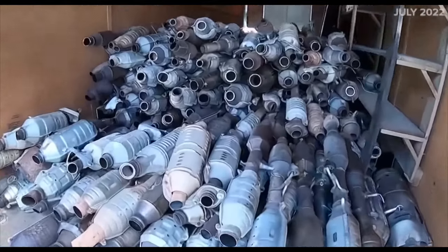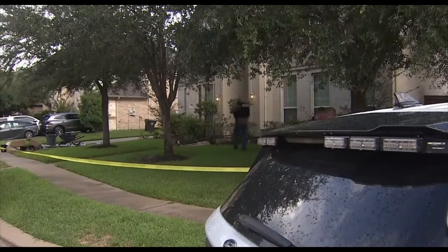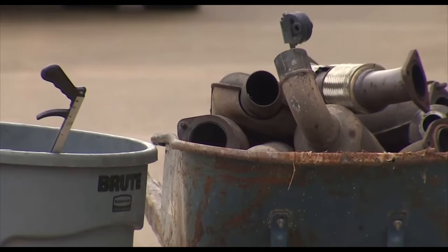Officers led a recovery of 17 pallets of catalytic converters. The arrests follow another large-scale converter bust in North Harris County last month. Neighbors praised the efforts of law enforcement, but never thought it would happen so close to home.